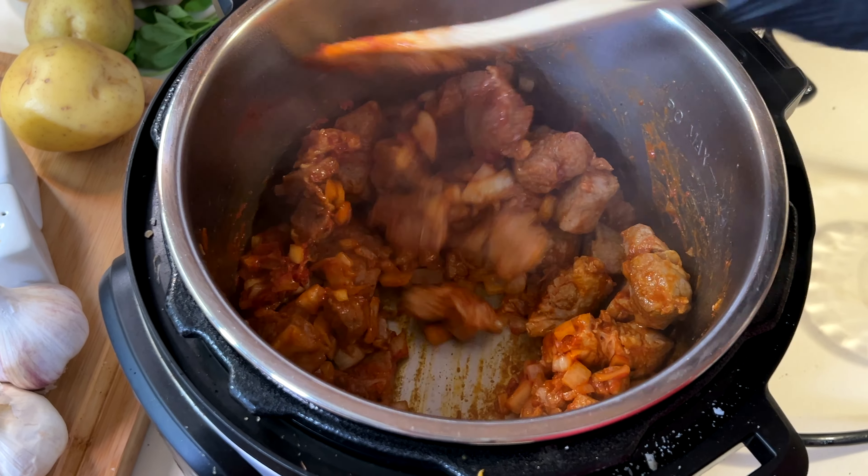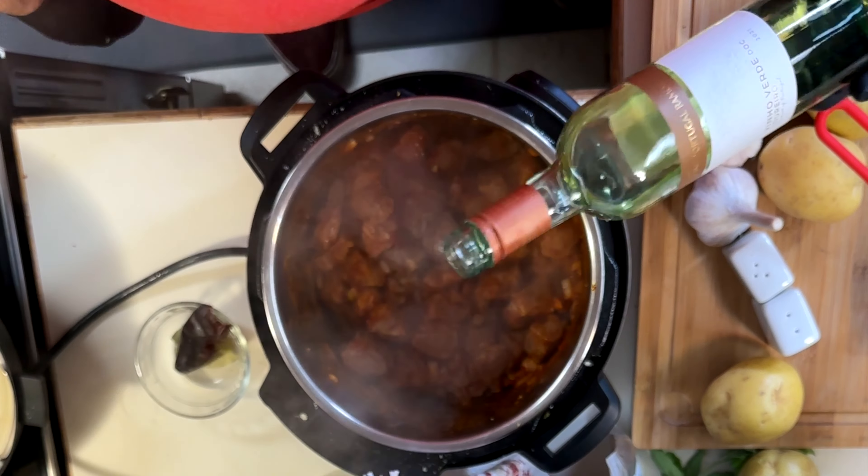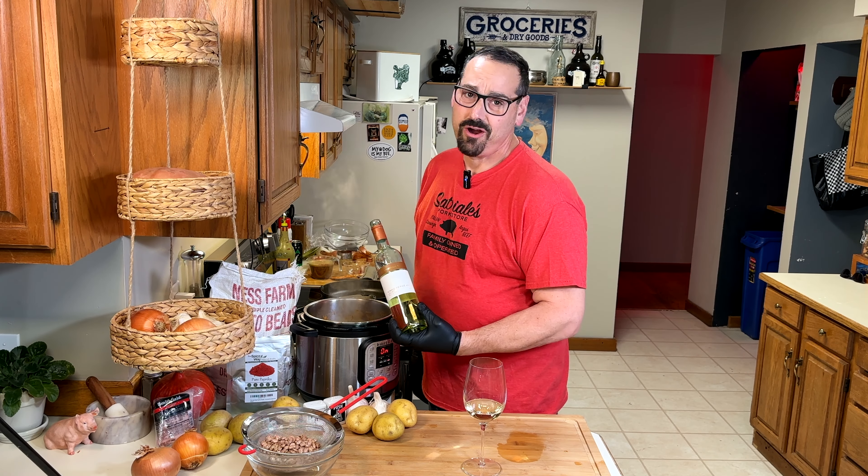This is a Portuguese dish. Have I mentioned that? Smells good in here. To deglaze with white wine — not any wine, vino verde, of course.